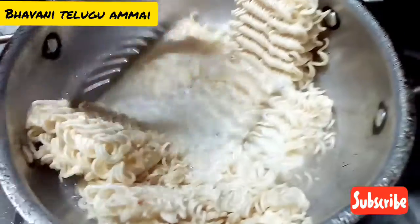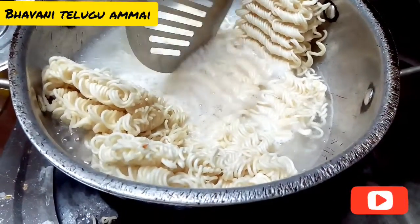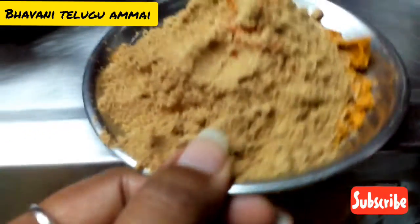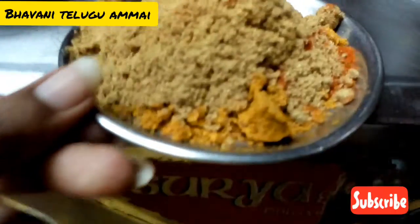Now we can cook in hot water. Then we should add the Maggi. I put the powder in a separate plate. I put the Maggi masala in a plate for the Maggi.